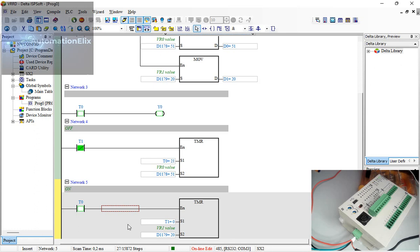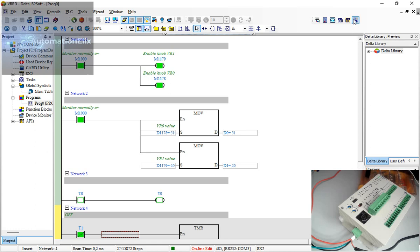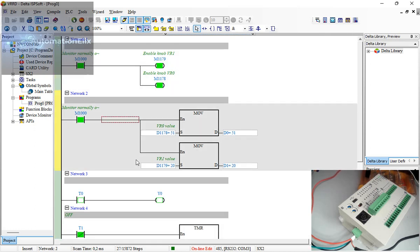That's it for using the VRRD instruction. Don't forget to click the subscribe button. If you want to scale the potentiometer value to a bigger range — for example, to increase a temperature set point — you must use scaling with proportional parameter calculation, which I've already covered. Thank you for subscribing.